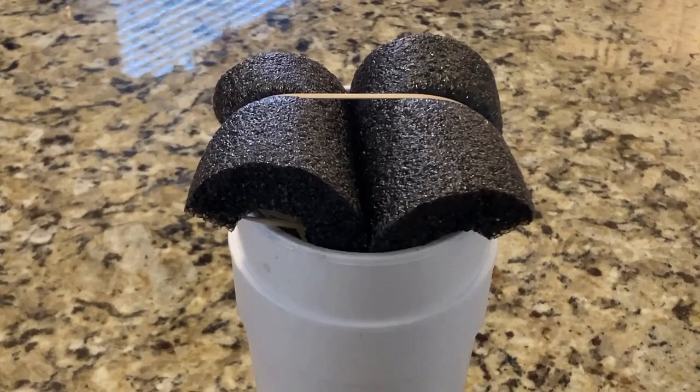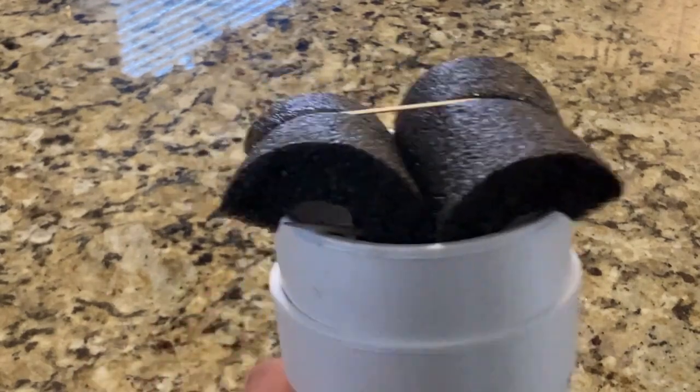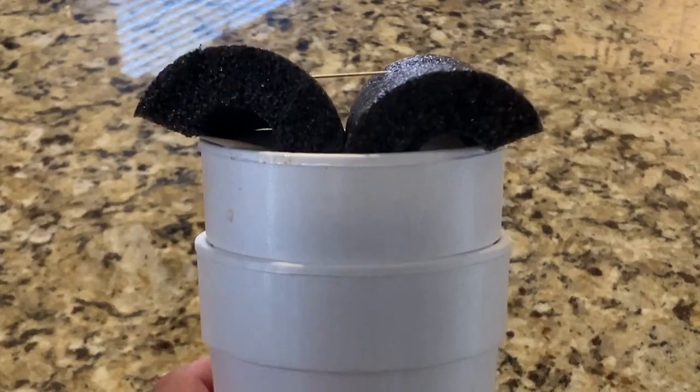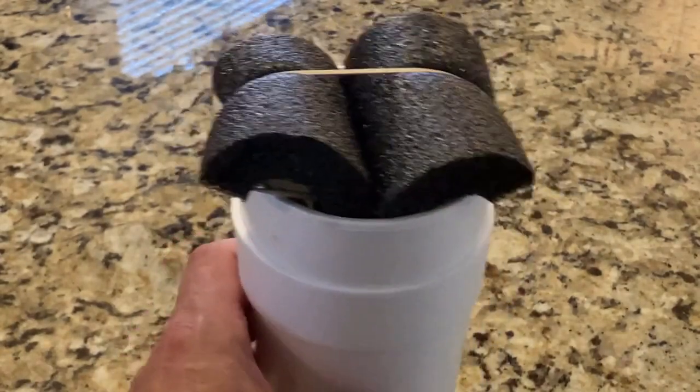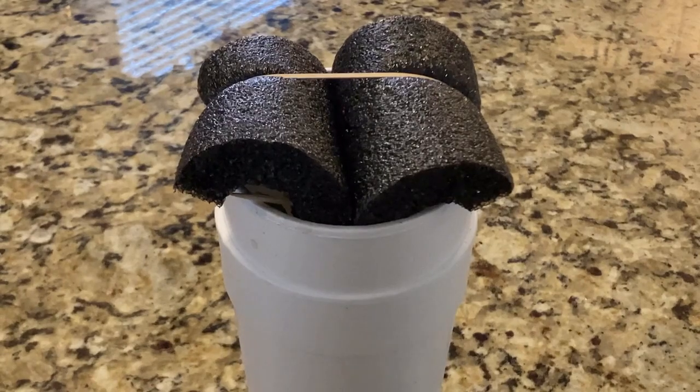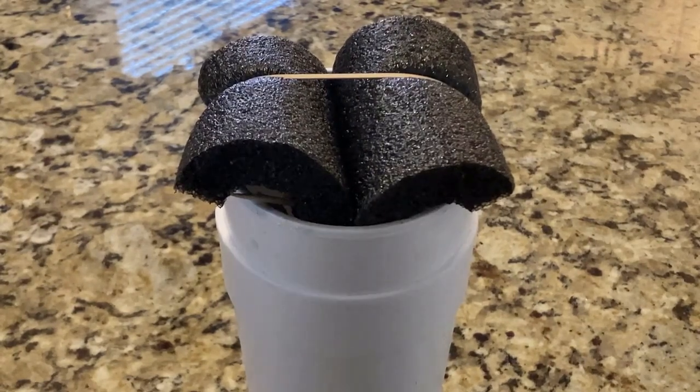This is the method I'm currently using. I call it the Groucho Marx method — to me the pool noodle pieces kind of look like Groucho Marx eyebrows. The first change: black pool noodles. Black pool noodles really make it work. Let me dissect this a little bit.